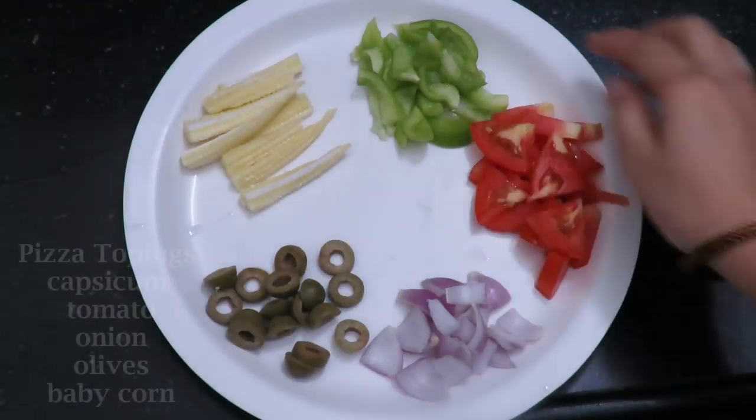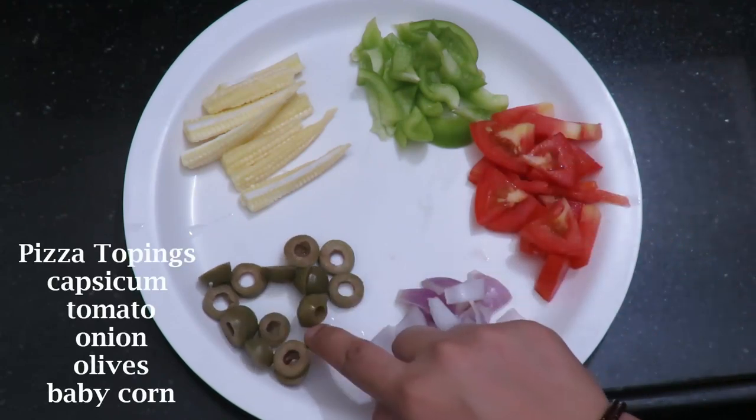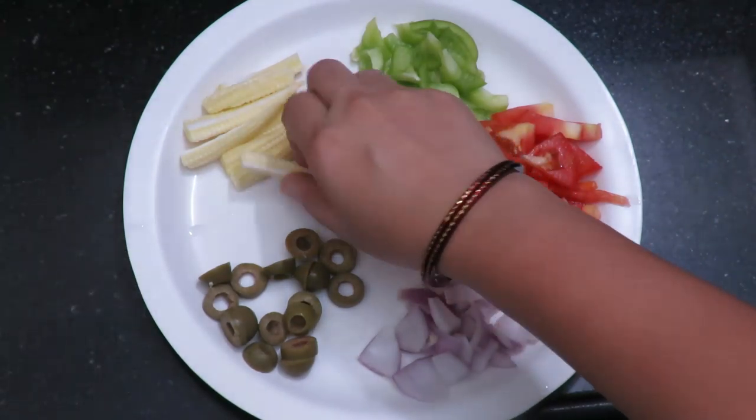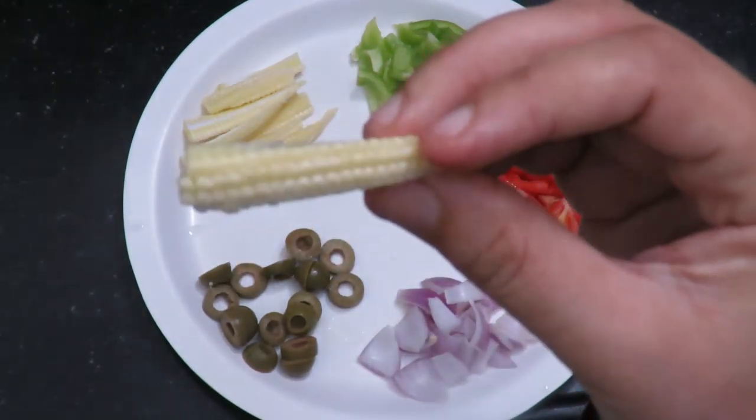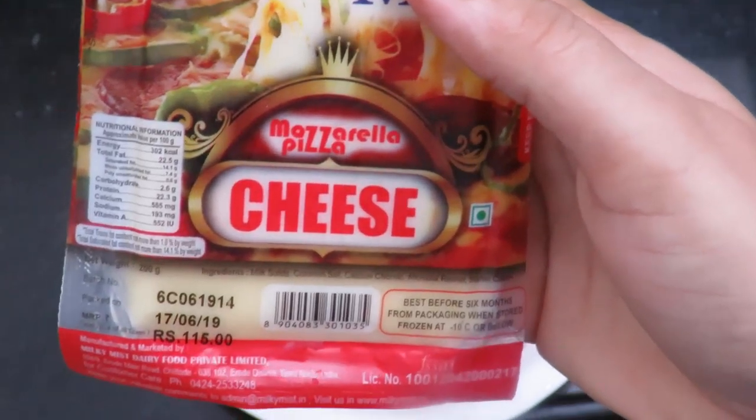Add capsicum, tomato, onion, olive, baby corn, and some meat. You can add mozzarella cheese — 200 grams.